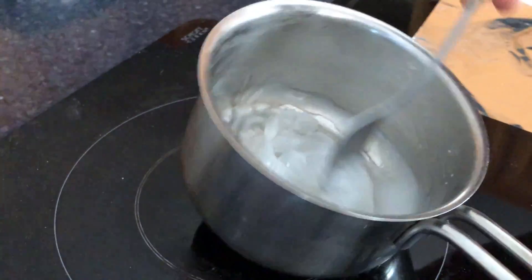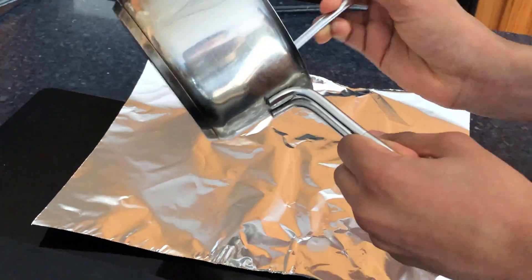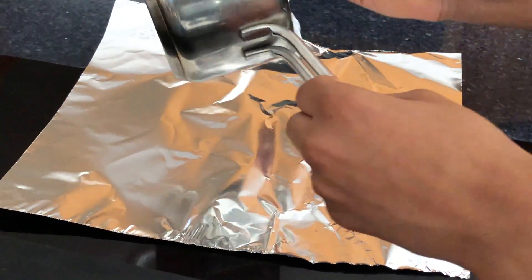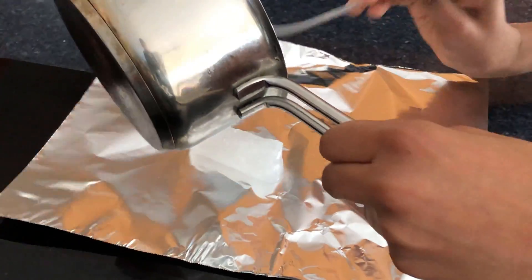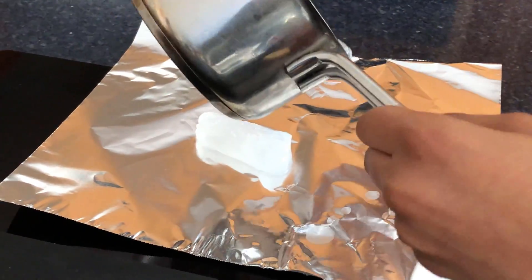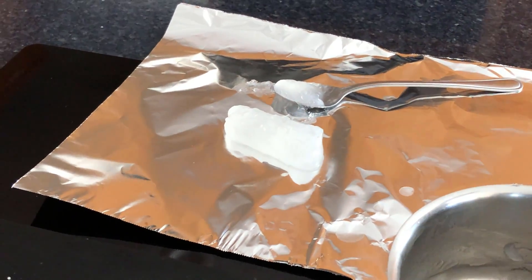Here we have a jelly substitute. Now we can start placing our bioplastic on an aluminum foil. Here we have potato plastic.